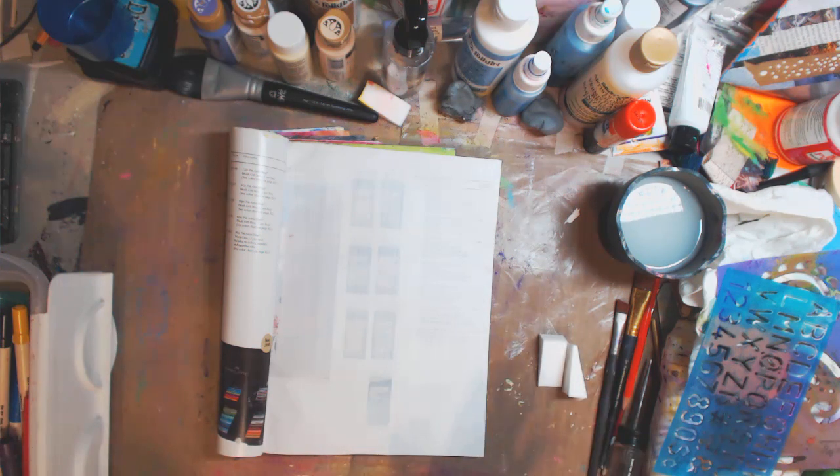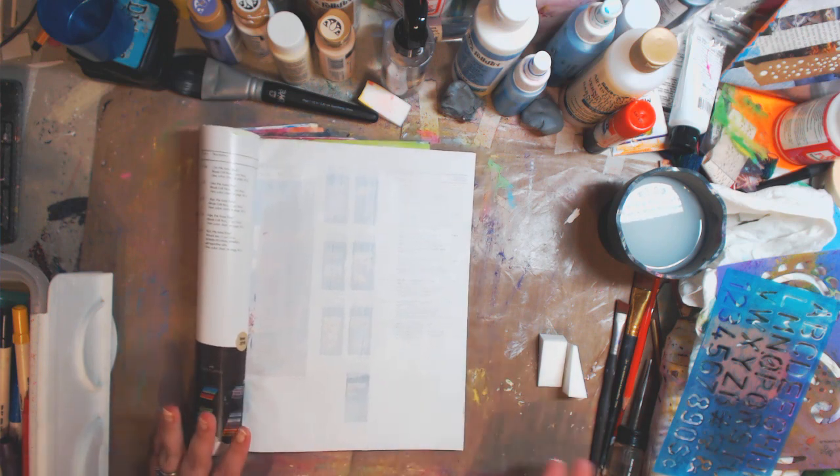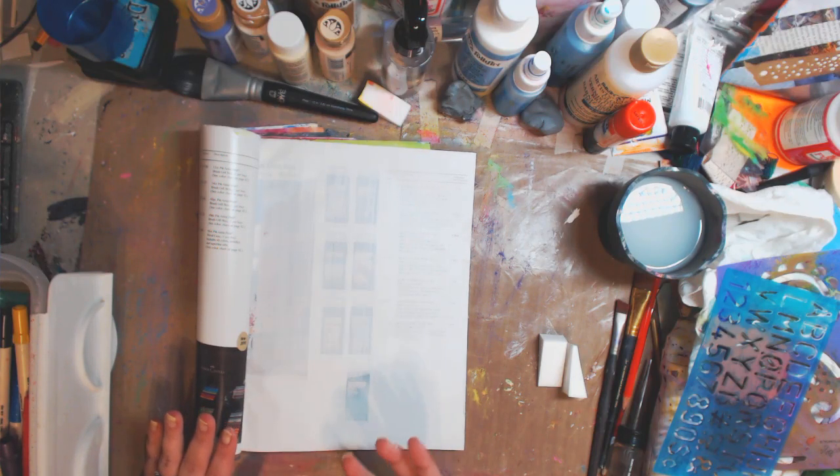I just used these with my Folk Art gesso, but you can use whatever gesso you have. And if you don't have gesso, use white paint — if you need to block something out just to get a little bit of a base on the page so it doesn't sink in so much.